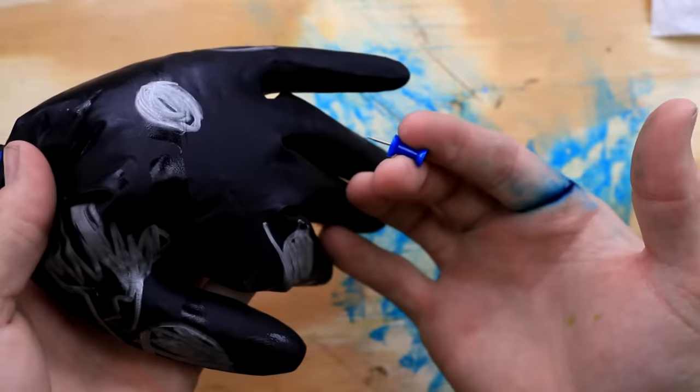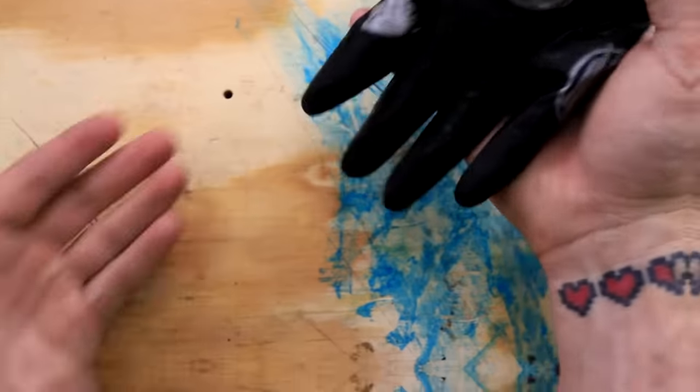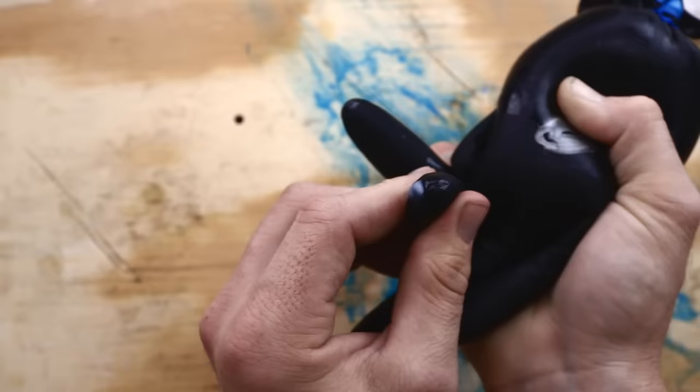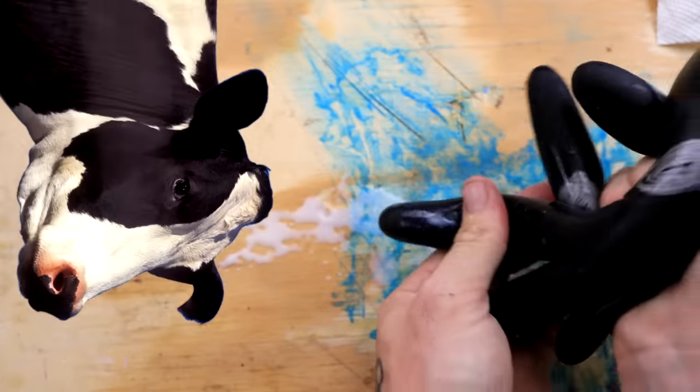Oh yes, perfect. Now we're gonna get a thumbtack and make a hole in this glove. And there we go — milk is coming out, very slow. It worked! It's squirting. Now why is it bubbling up like that? We got it to squirt, we just gotta really milk it. This is great. Truly one of my best pieces of work. I got some on the camera lens. I really wish I had someone to share this with.